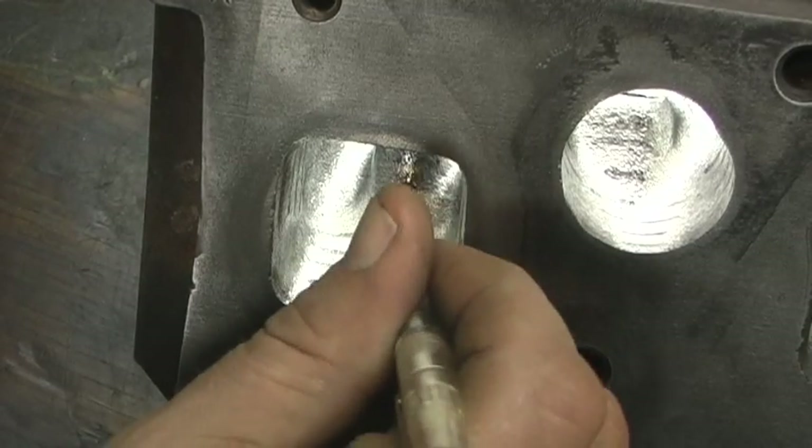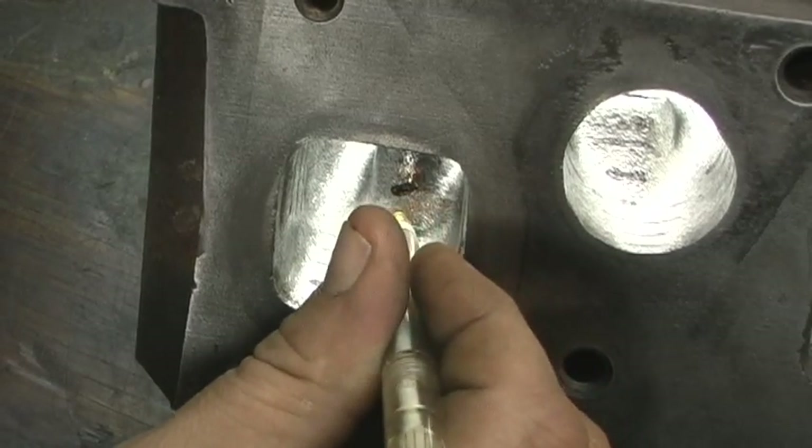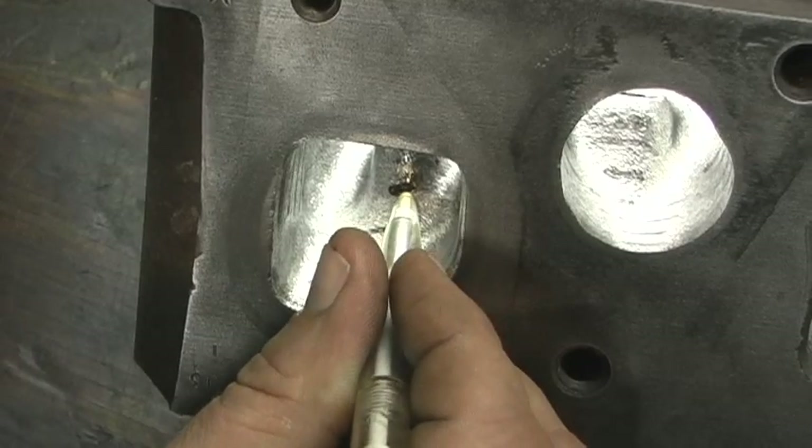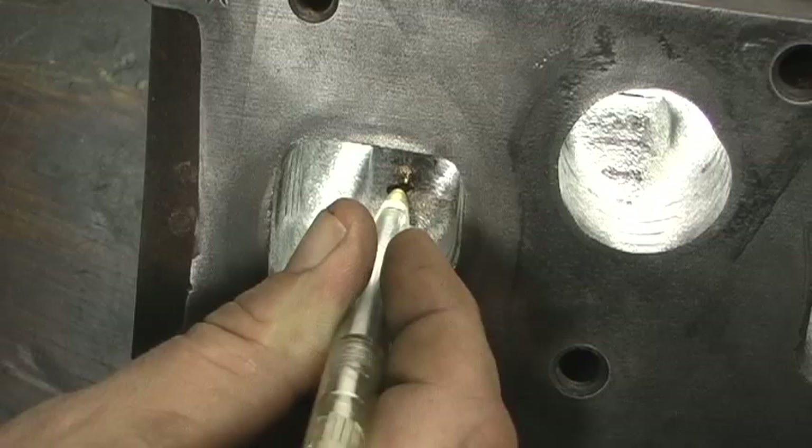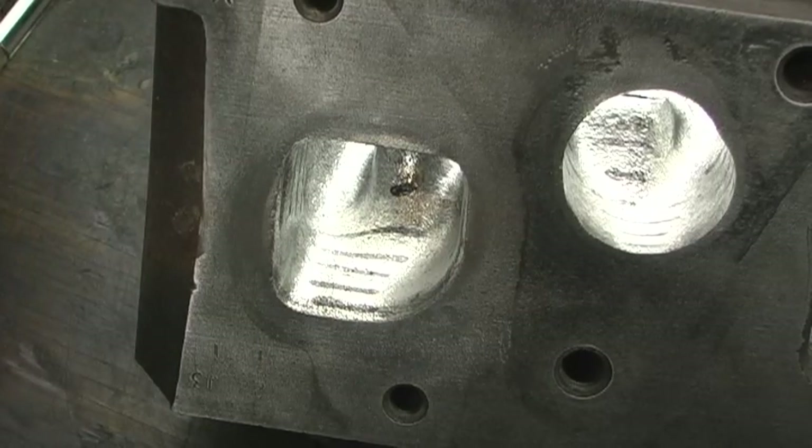1,500 is all the way into the guide, and 1,800 would actually be touching the guide — you can see the mark in it. It's hard to pull a measurement out of that. But what we're going to do right now is record the marks.